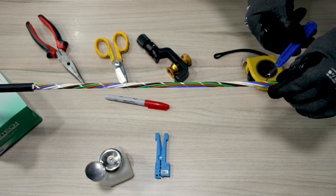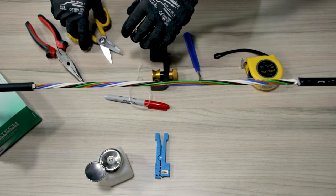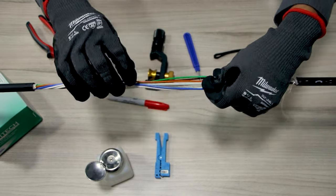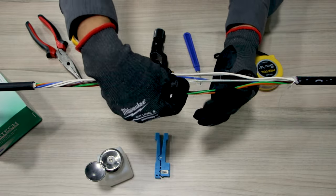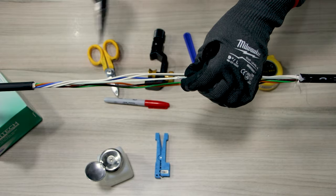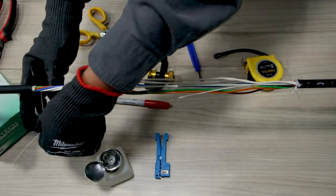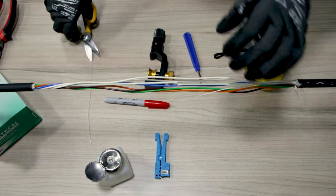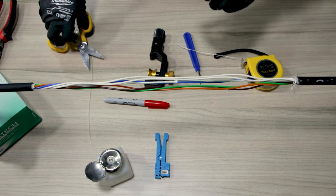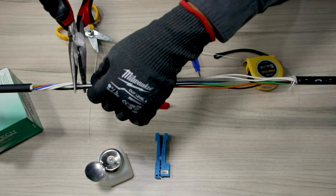Now we have direct access to the stranded loose tubes. What we are going to do now is cut the central strength member, so we first unroll the loose tubes and carefully cut it in order to remove the stranded tubes. Be sure to leave a tolerance of around 4 inches on both ends to use the strength member as a force reliever when using a splice closure.